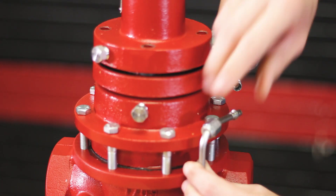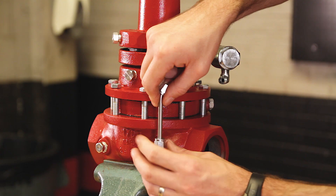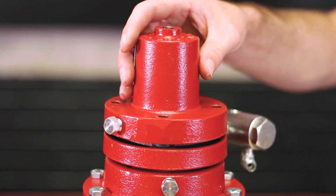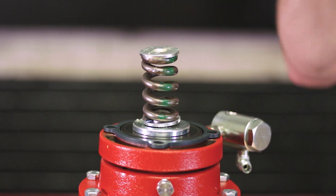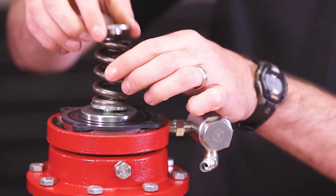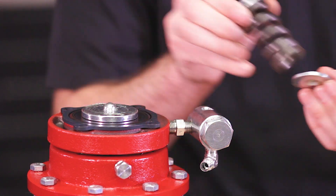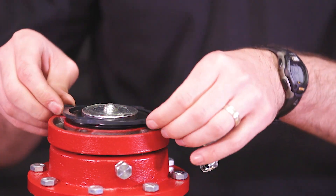Next you'll want to rotate the pilot housing to remove your tubing. Remove your upper bonnet, upper spring plate, spring, lower spring plate, and your crush ring.